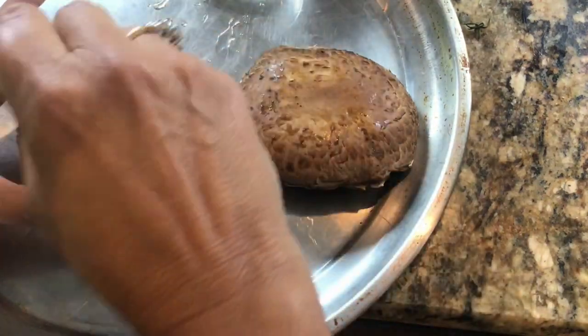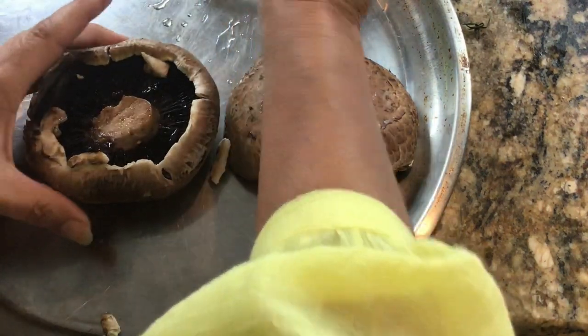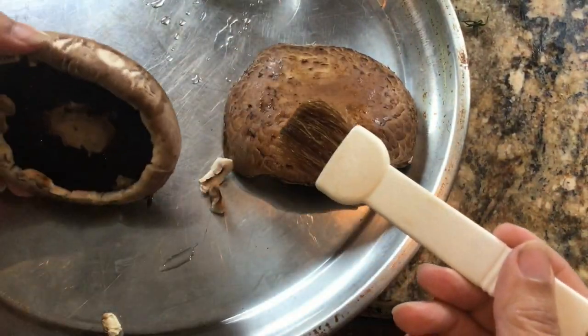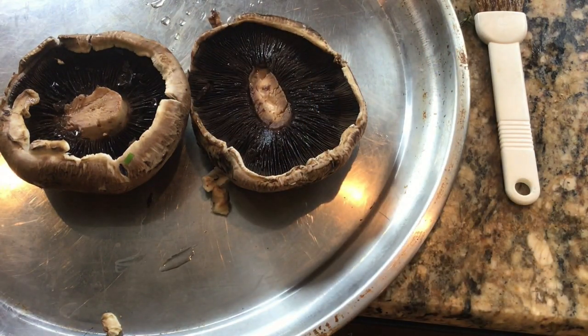I've already cut out the stems and I actually chopped them up — minced them — and added them to our shallots so they can be used at the same time. We're going to put the mushrooms gill side up as we roast them at 400 degrees for about 10 minutes. While the mushrooms are roasting, we're going to go ahead and get started on the filling.